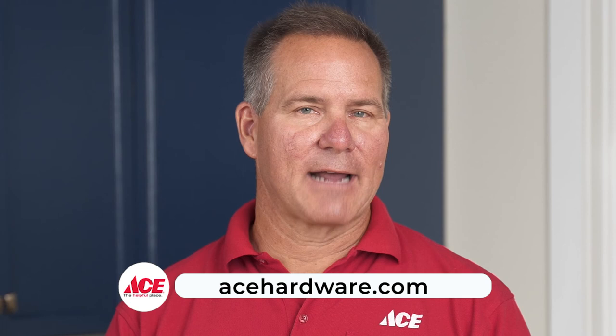If you'd like more information, go to acehardware.com. Follow us on our YouTube channel, or better yet, stop by your neighborhood Ace Hardware store, because Ace is the Helpful Place.